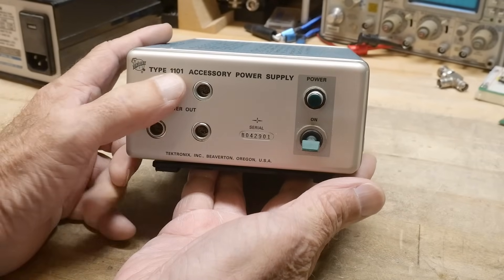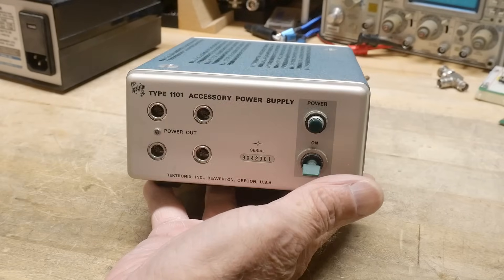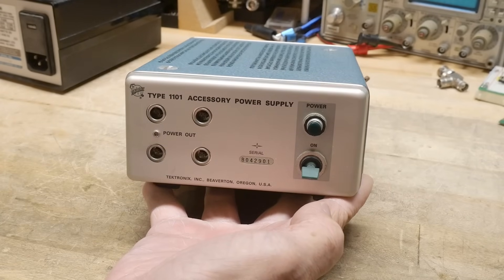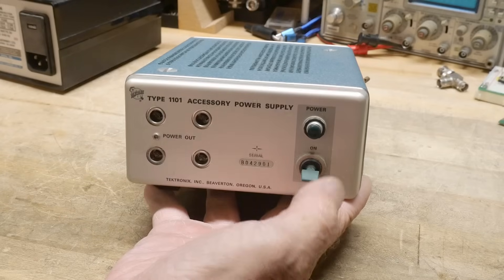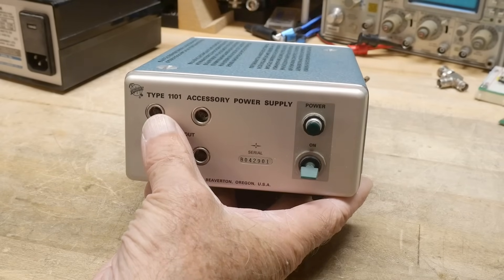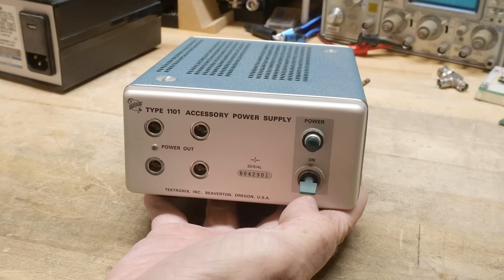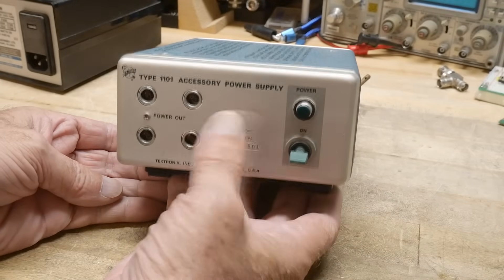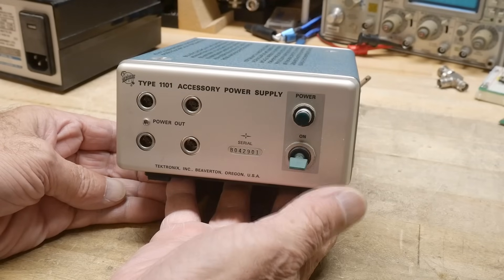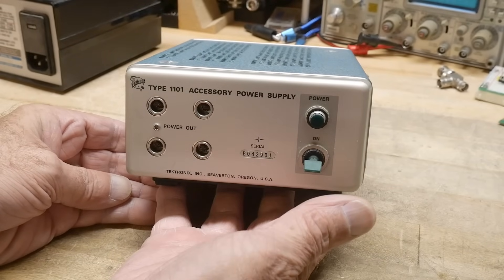It is a Type 1101 accessory power supply. So if you have an active probe or current probe and stuff like that, a lot of times they were powered up. A lot of times the oscilloscopes had their own power jack on them — sometimes on the front, sometimes on the back — but if you didn't have a scope with one of those attachment points, you would get a separate power supply like this.